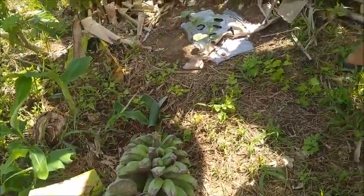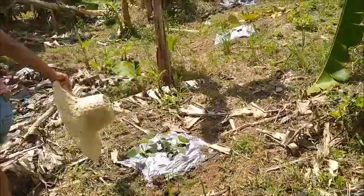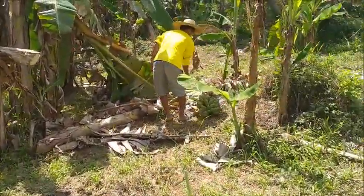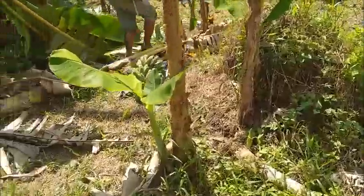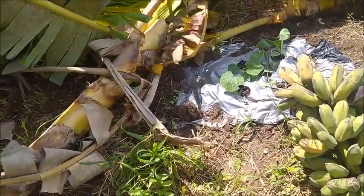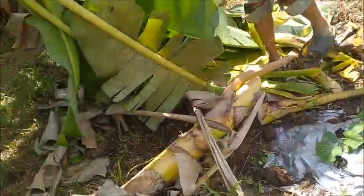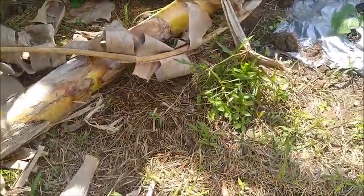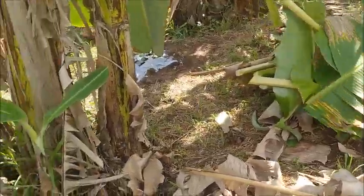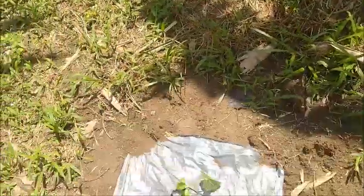That's about one-fifth size. So Tate is going through here — he's hunting bananas. Look at this, another one here. These are ripe already. You can see the squash is doing well.